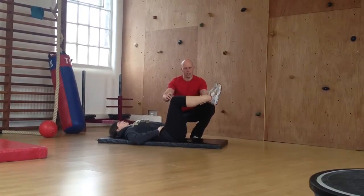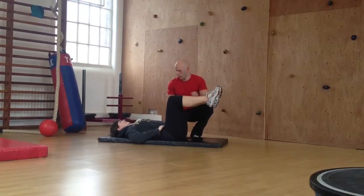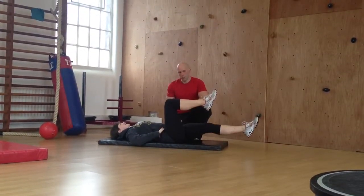Keep one leg there, extend the other leg. This time you're going to extend the knee as well. Take it out as far as you can and then hold it. Stomach pulled in.